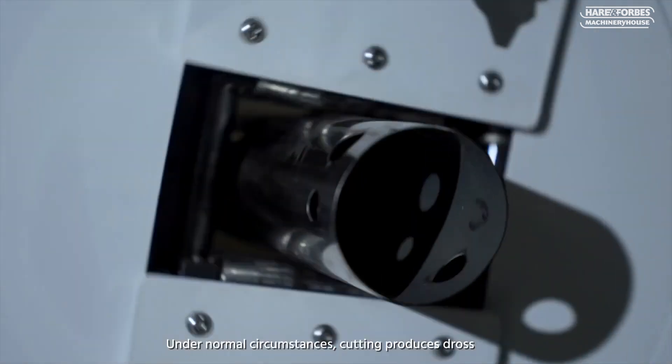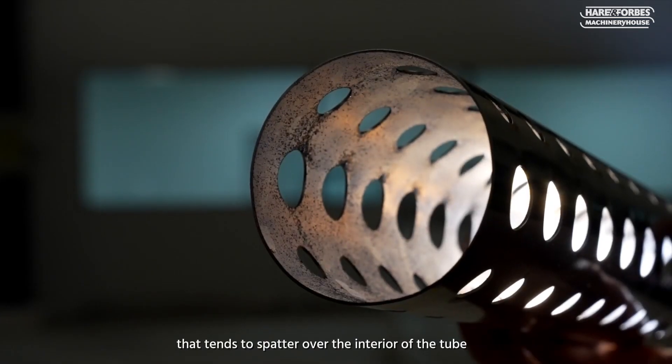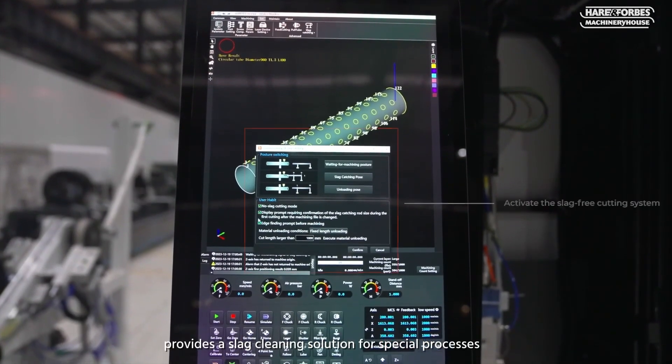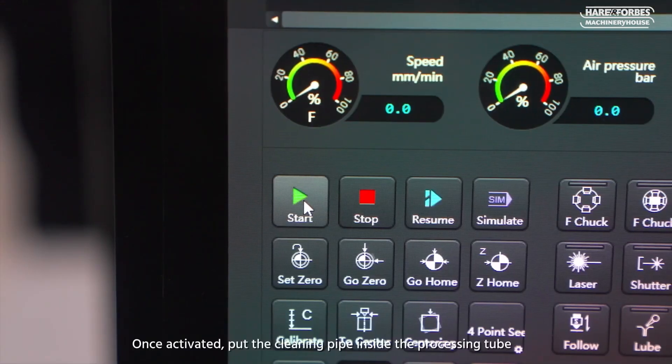Under normal circumstances, cutting produces dross that tends to spatter over the interior of the tube, leaving heavy slag residue on finished workpieces. Boater's slag-free cutting module provides the slag cleaning solution for special processes.